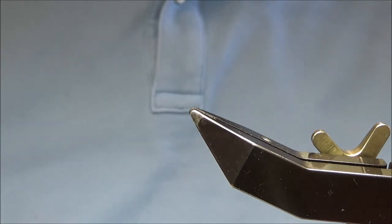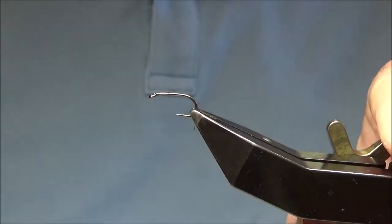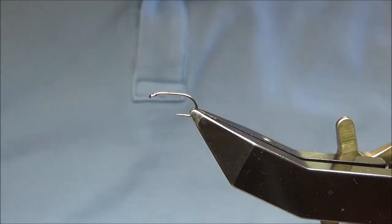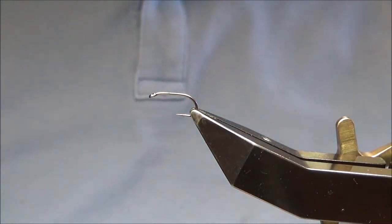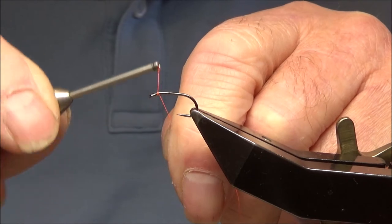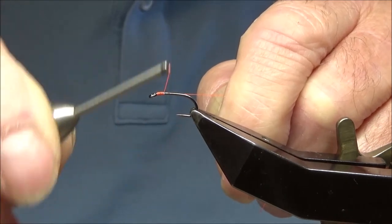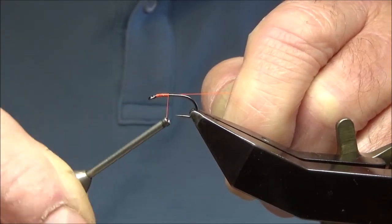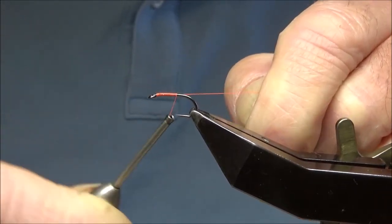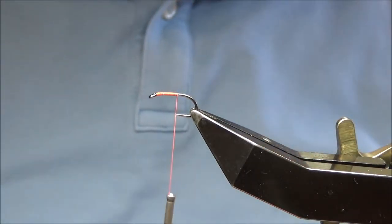I'll put the hook in the vise — simple fly, nothing difficult about it. Start off just behind the eye, just leave a little space. I like to leave a little space; it saves bulk and gives you the opportunity to build the head up later if you have to, to cover the beard hackle. Wind just beyond the point of the hook, then snip off the waste.